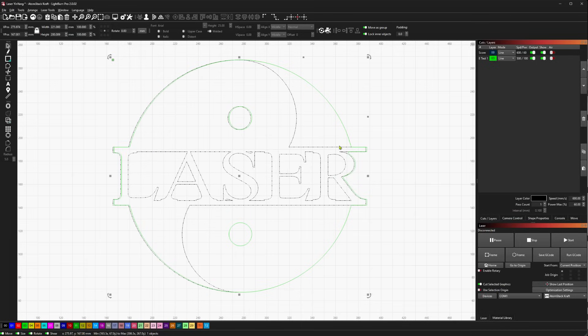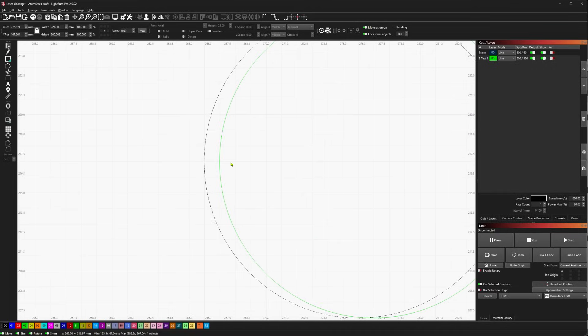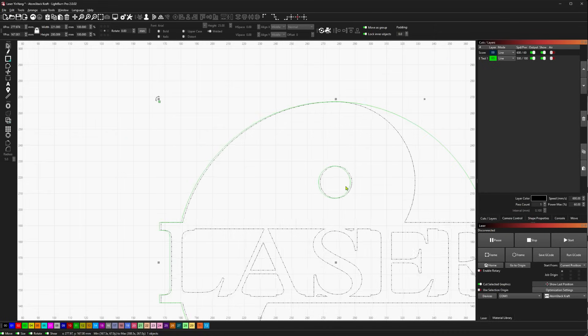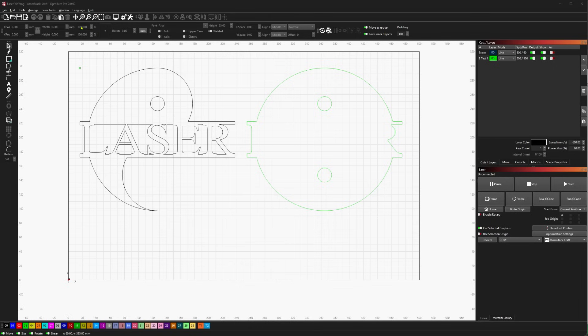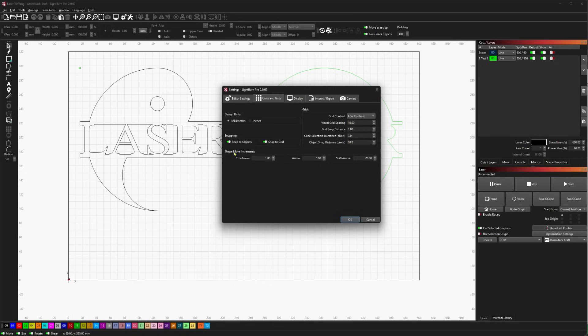And if you need really fine control, holding Control and Shift — or Command and Shift — at the same time will give you 0.1mm increments. So you can really dial in positioning using those modifiers to get either really big or really small jumps. These jumps are also configurable in your settings under the Units and Grids section, where Shape Movement Increments for Control, Arrow, and Shift-Arrow can all be set to your preferences.